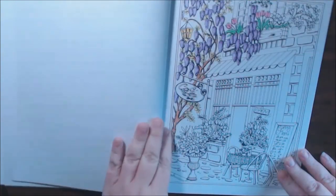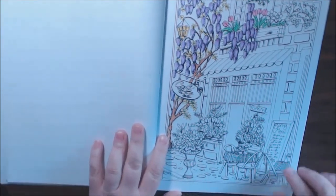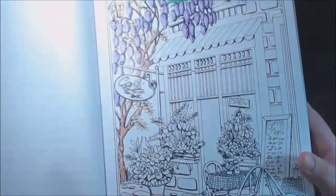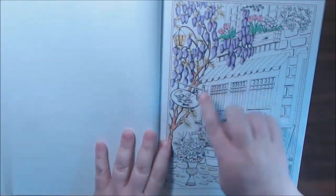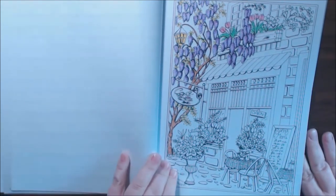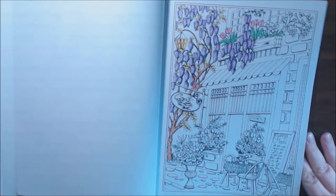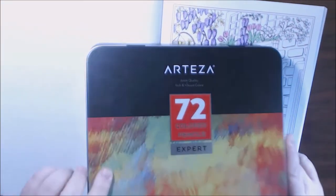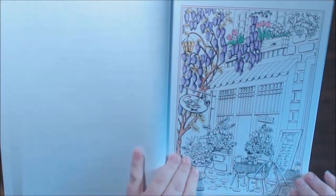Beautiful house. This is the one I just started. I really like the whole cafe scene. I think when I finish it, I might hang it up in my kitchen — I've got a whole cafe thing going on in there. I'll just start it with the wisteria tree. I really like how it's coming out so far. I used the Arteza 72 set for most of these so far. They're a really, really beautiful set — I really enjoy them. I do have a video on those if you'd like to see them.